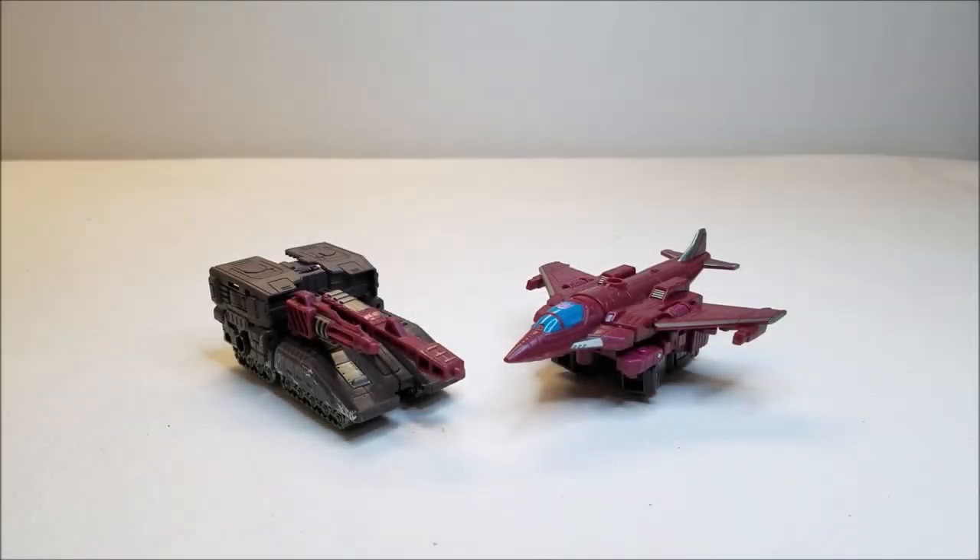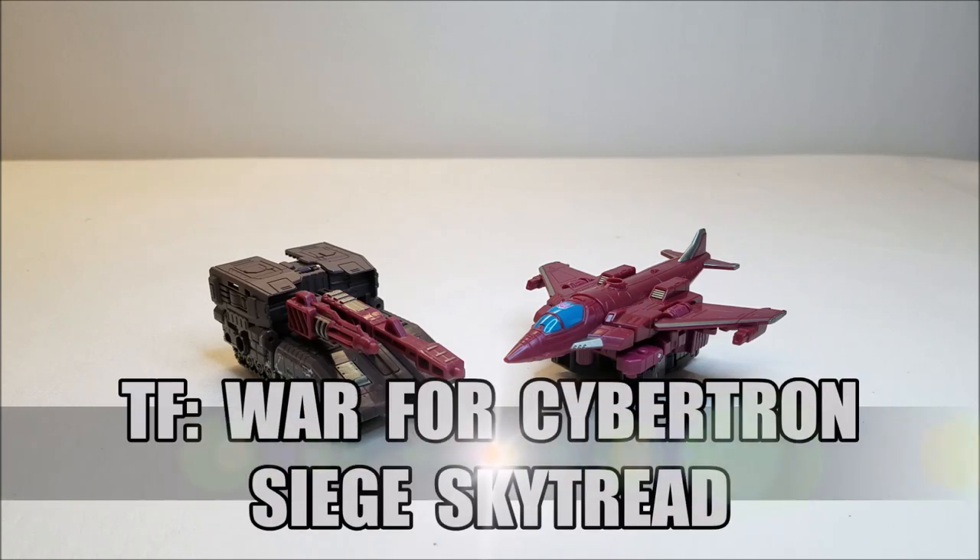Hello and welcome, I'm Bertha Stormtrooper and today we're going to be taking a look at the Transformers War for Cybertron Siege Deluxe Class Skytread, and I love this toy.